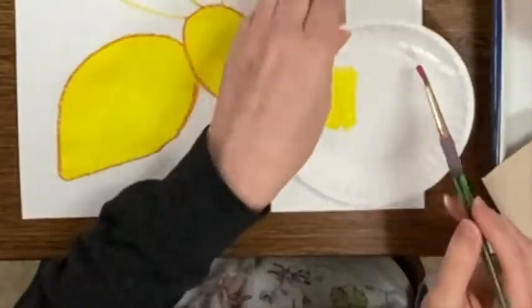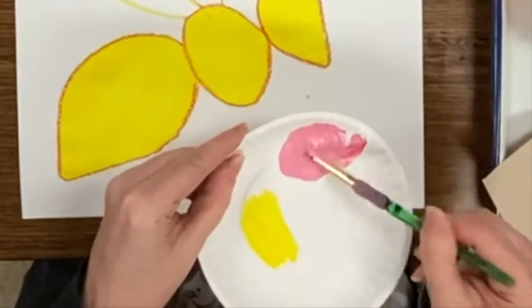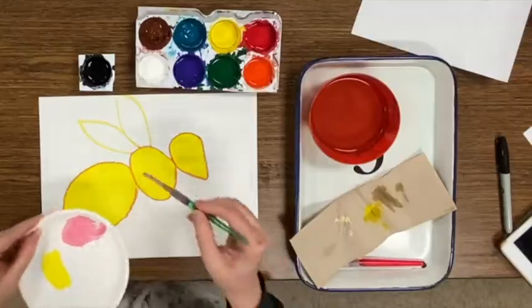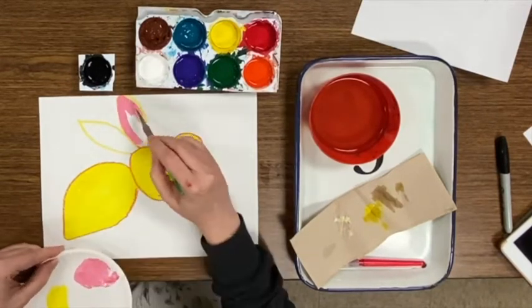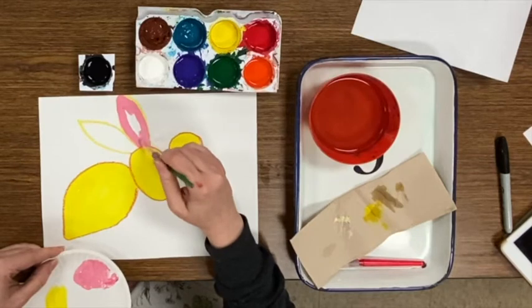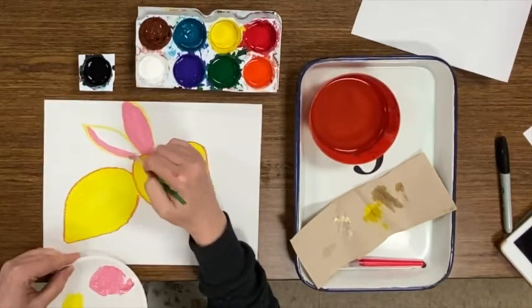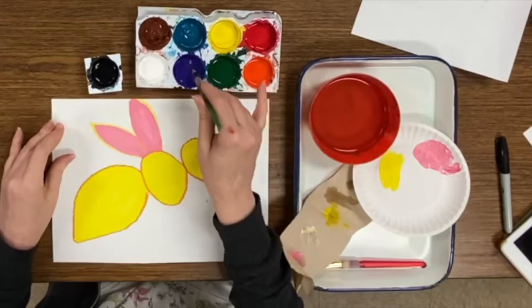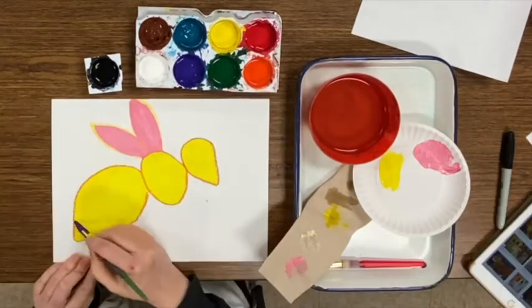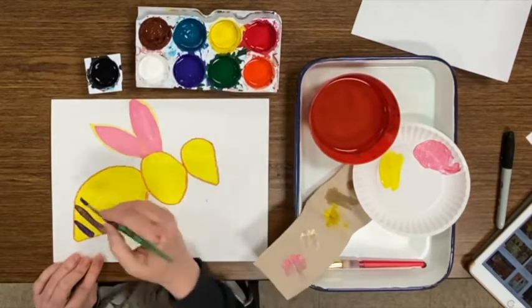I'm going to mix a color now, so I add white to the plate, dip the brush in red, and mix it into the white to create pink. The plate is for mixing your colors — not the tray of tempera paints.